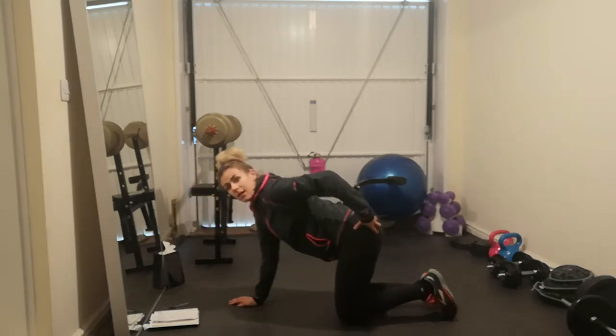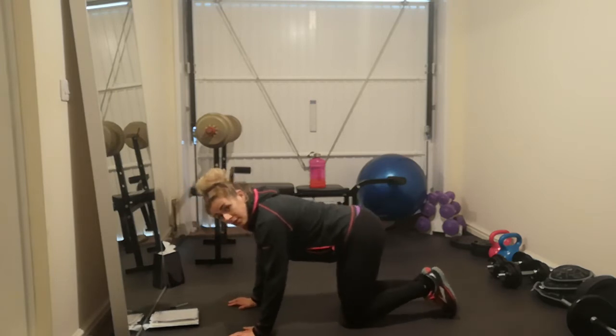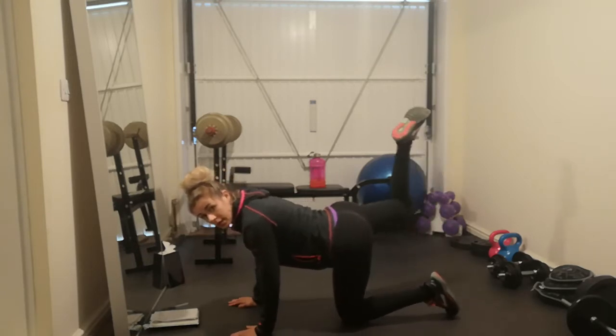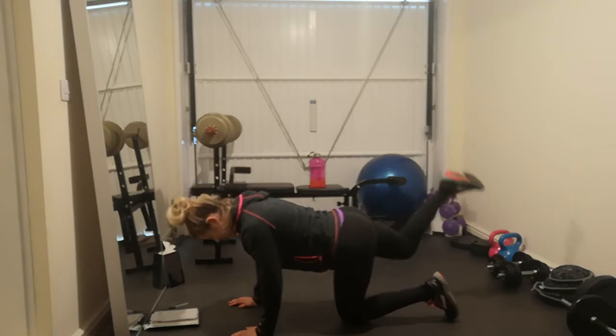You should really feel that deep into your glutes, especially when you're moving the leg up and down. You want to try and minimise the movement in the hips — let the movement come from your glutes. Give it a big squeeze every time.